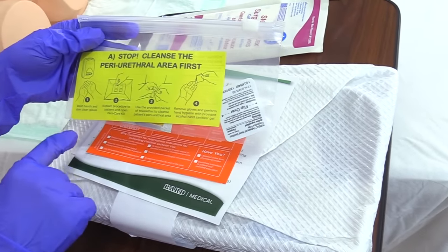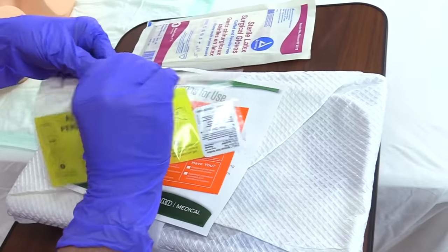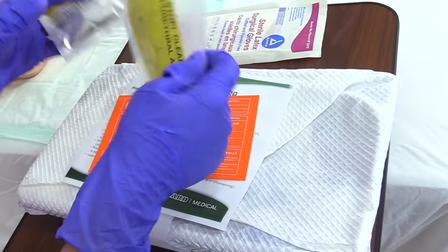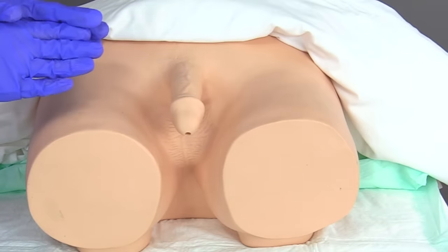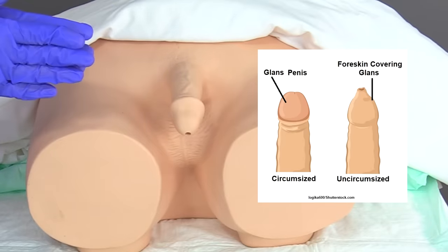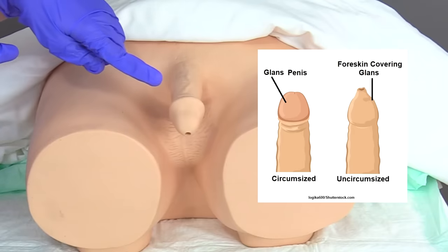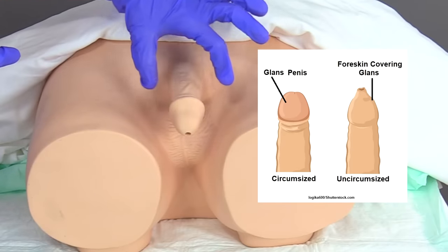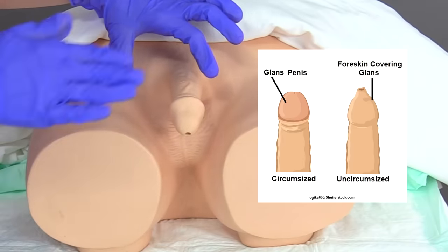We've already washed our hands, donned clean gloves, and explained the procedure to the patient. Before providing peri care to the male patient, you want to assess the penis — determine if it's circumcised or uncircumcised. If the patient is uncircumcised, there would be a fold of skin covering the glans (head of the penis), and this skin must be retracted back to expose the urinary meatus and glans so we can clean the area.